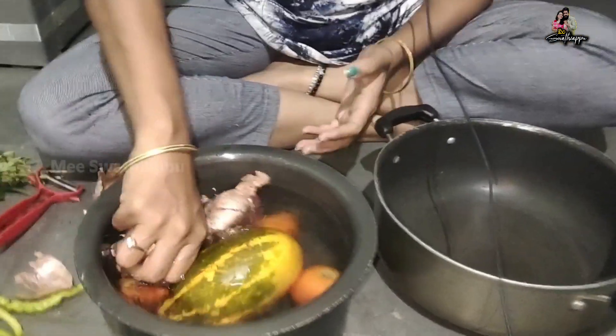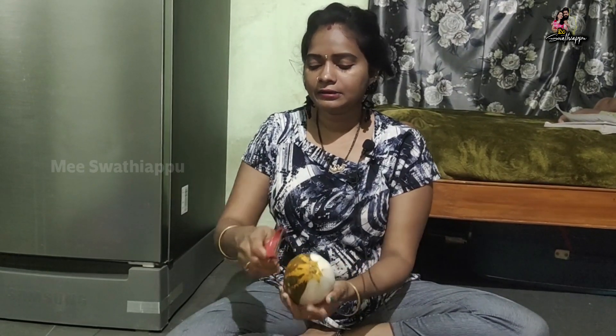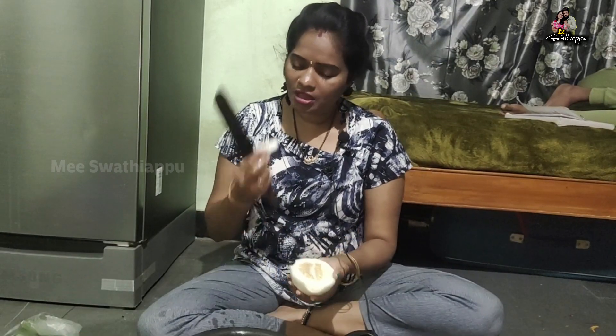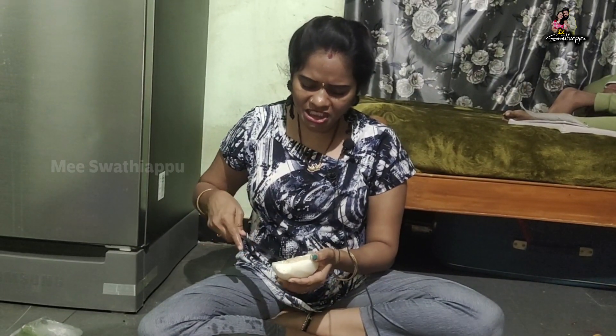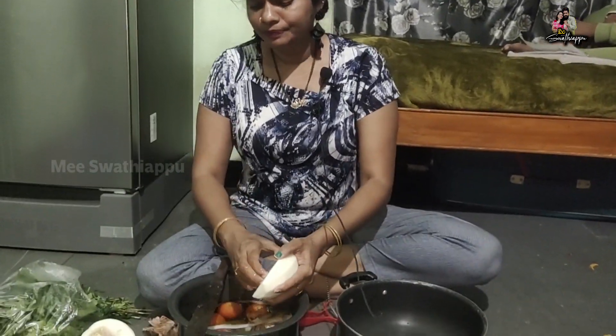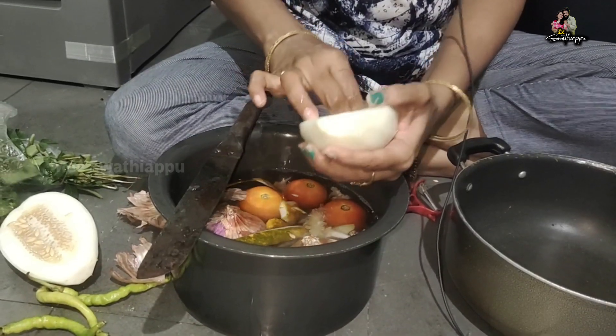We have 40 tomatoes, garlic, and 4 ginger. I will add the ginger in a little bit.